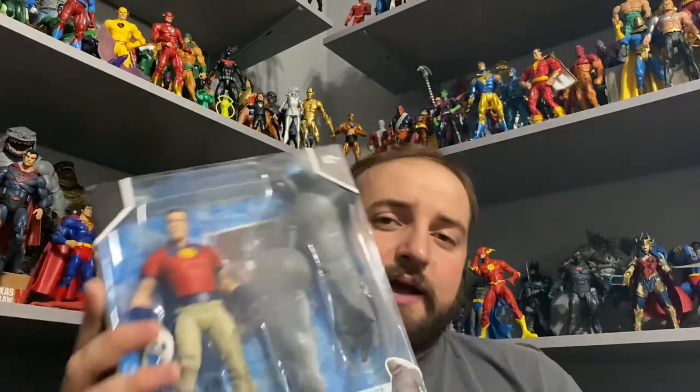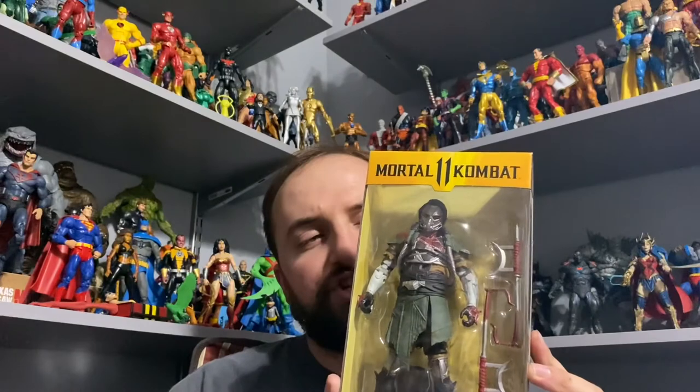Moving on to what I'm going to be uploading in the future — I just got the unmasked Peacemaker, so that review will be coming up soon. Then I have the San Diego Comic-Con bloody version of Cabal, I'll do that one. And then maybe I'm going to do the Conjuring 2 NECA figure, the Crooked Man. I haven't really decided if I should explore more action figure reviews, but if you guys want to see a review of that one, let me know and I'll make it happen.